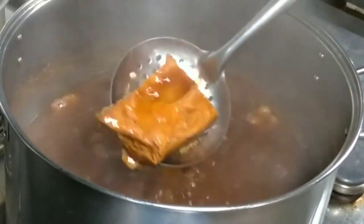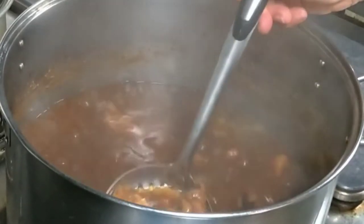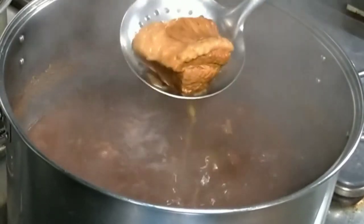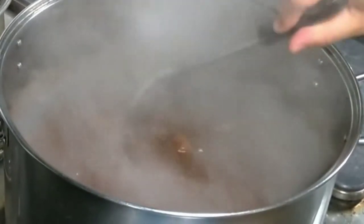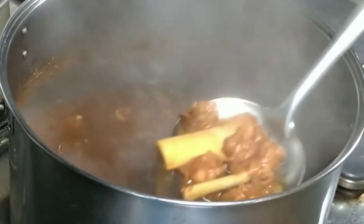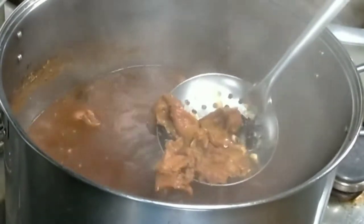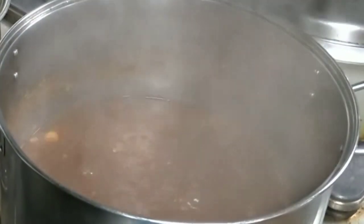Ito yung ating i-drain at aking hihimayin. Pwede din po na inyo pong hiwain — depende po kung ano pong gusto nyong sukat. Kung ibibenta nyo po, mostly ang ginagawa nila is hinihimay. Pero kung pang-personal o paghanda natin sa ating mga mahal sa buhay, sa ating pamilya, pwede na pong i-slice ng maliliit. So ang mga natitira pong buto-buto, katulad ng mga pork bones tsaka beef bones, ay pwede na nating hayaan para the more na kumukulo yung ating soup, lalo pong sumasabaw yan.